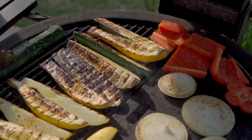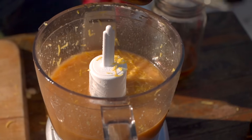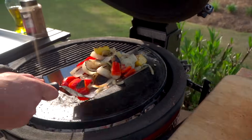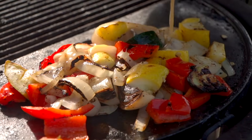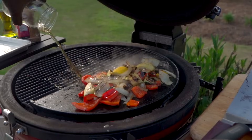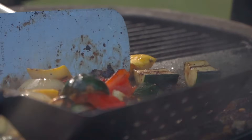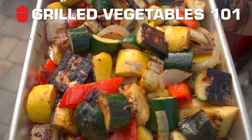One of my favorite things to do on the grill is grilled vegetables. Just a really nice fresh al dente bite with a quick sauce on it. Sings my song and has a great side or even afternoon snack. So let's go ahead and get started on grilled vegetables 101 on the Kamado Joe.